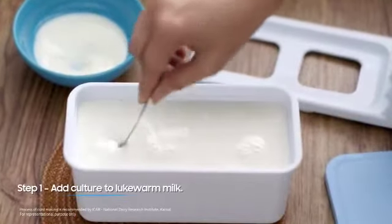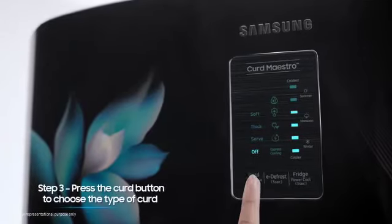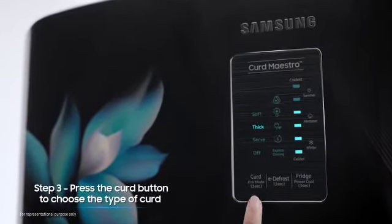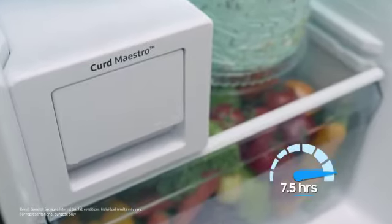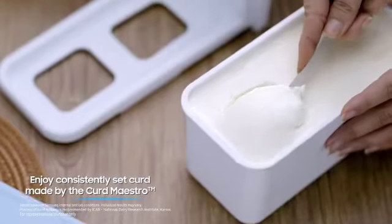Just add culture to lukewarm milk and keep the curd box inside. Press the curd button to choose the type of curd you like. Enjoy consistently set curd in all weather conditions.